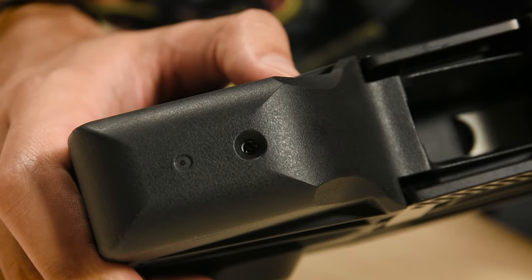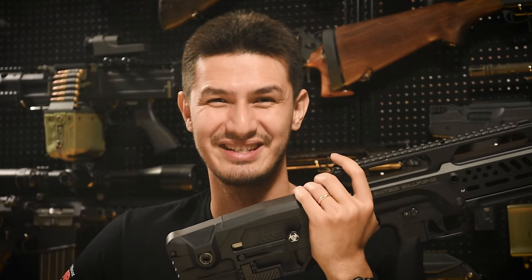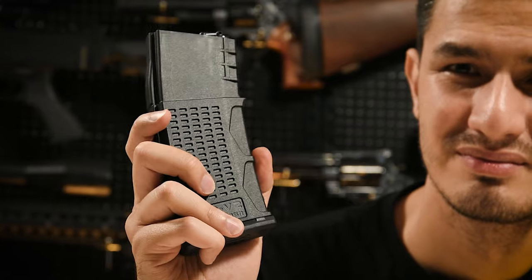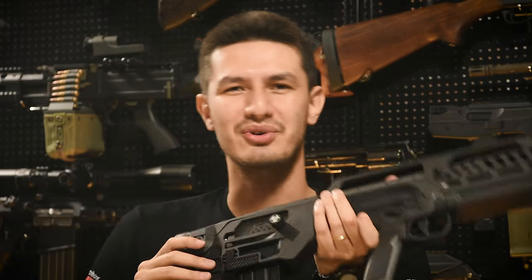Moving to the back, let's start at the bottom. First is the gas port, where you insert green gas to fill the internal tank, next to rear QD sling mounts — just like filling a GBB magazine. Preliminary tests show you can get about three magazines worth of shots per gas refill, which is pretty impressive. In front of that is the magwell, which feeds from standard M4 AEG type magazines as well as the provided G&G magazines. Testing with numerous other M4 mags showed almost all are compatible, with only a few cheaper ones sitting too low to feed reliably.